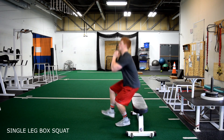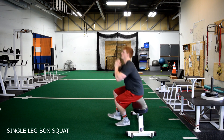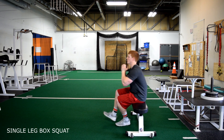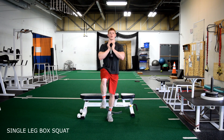Single leg box squat. When performing this exercise, if using a dumbbell, keep the dumbbell against your chest at all times. Keep your chest up, pushing your hips down and back and driving back up on one leg.